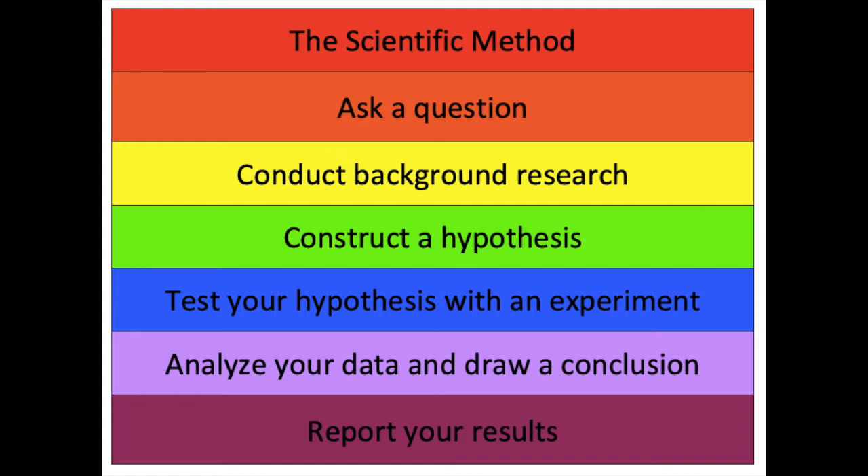Today we're going to be looking at the scientific method, and the first step is to ask the question. Today's question is: will ice melt faster on a white piece of paper or a black piece of paper? Then we're going to conduct some background research. Think about in your past — has there ever been a time that you've noticed that things with a darker color or a lighter color seem hotter or cooler in the summer?